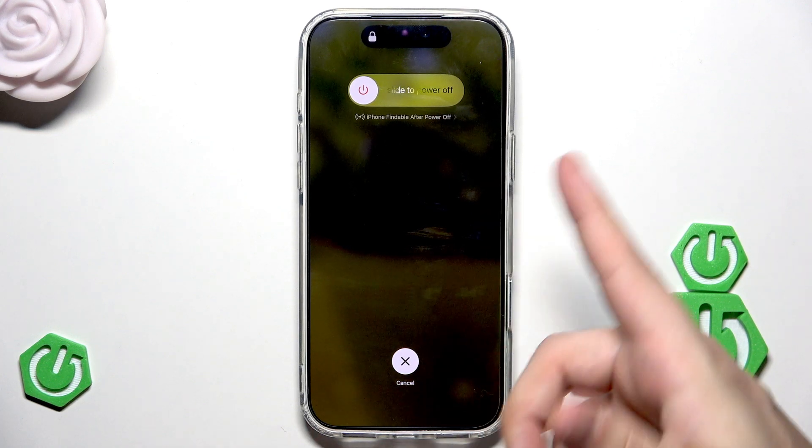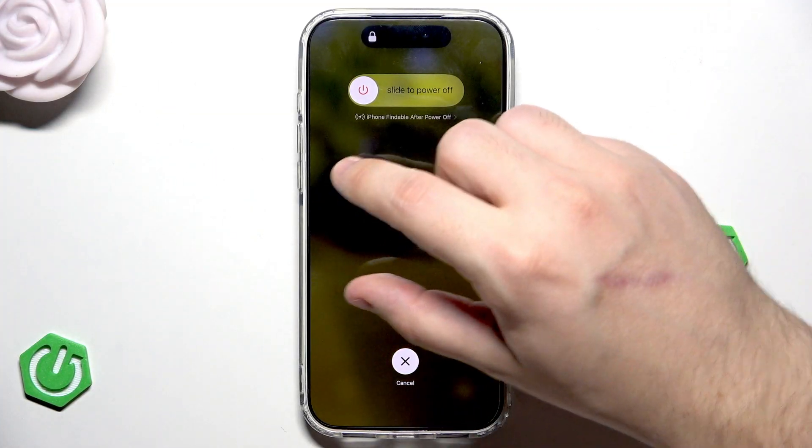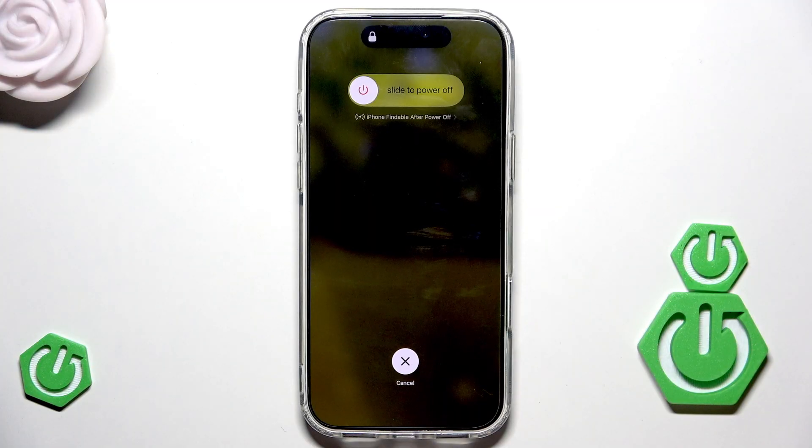When your device is turned off, to launch it again simply hold the power button for a few seconds until you see the Apple logo. After that, you can release your finger and your device will be turned on and ready to use.